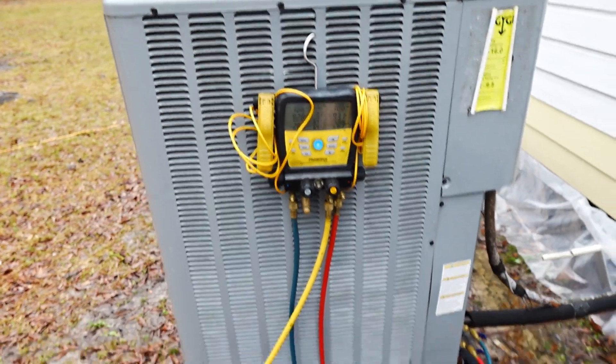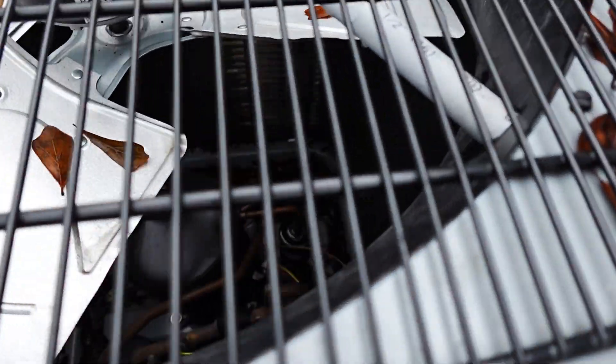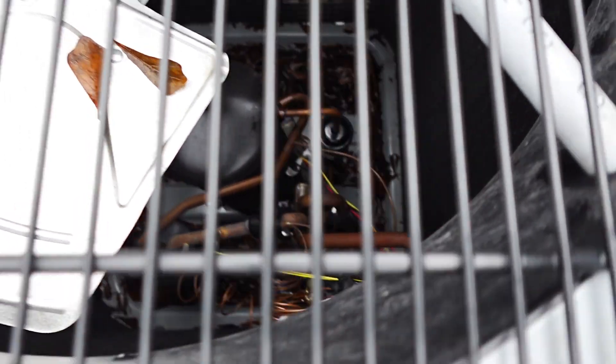You hear that? Yeah, there's something going on in there — sounds like the nitrogen is whistling out from the inside. So let's go ahead and pop this top and see what's going on, but I need to set up a canopy because it is about to freaking pour.